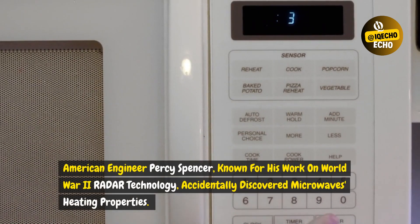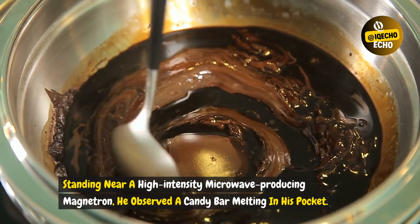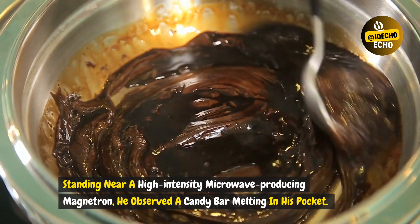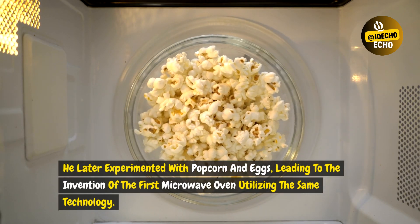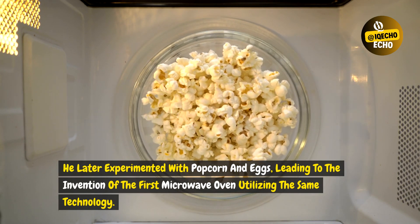American engineer Percy Spencer, known for his work on World War II radar technology, accidentally discovered microwaves' heating properties. Standing near a high-intensity microwave-producing magnetron, he observed a candy bar melting in his pocket. He later experimented with popcorn and eggs, leading to the invention of the first microwave oven utilizing the same technology.